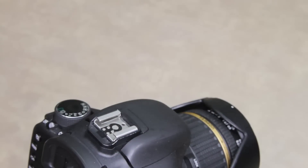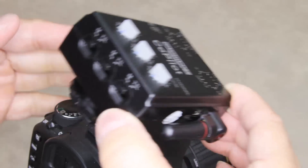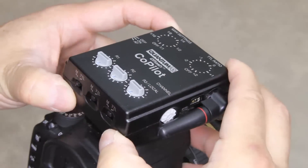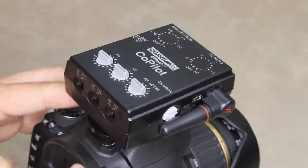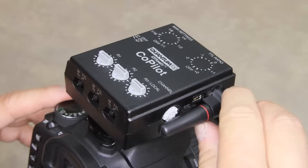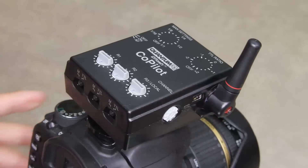After installing the battery, you're ready to mount the Co-Pilot on top of your camera. Slide it into the hot shoe, lock the thumb wheel down, lift the antenna, and you're ready to go.